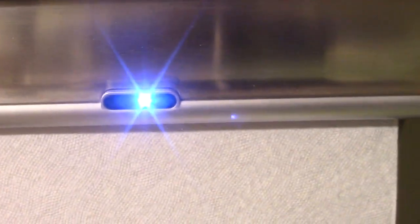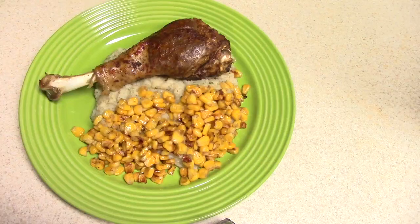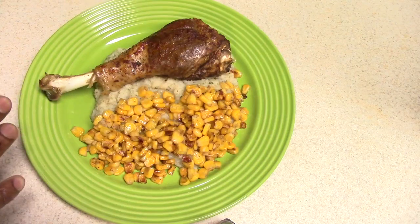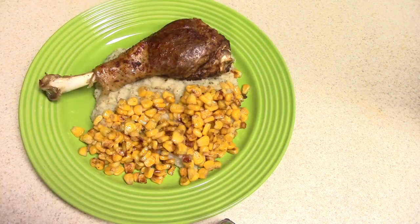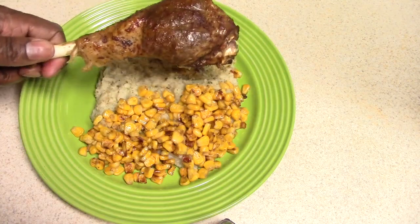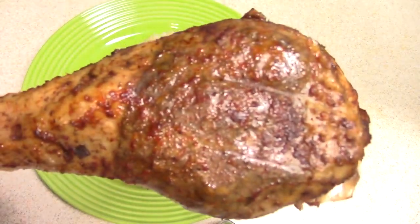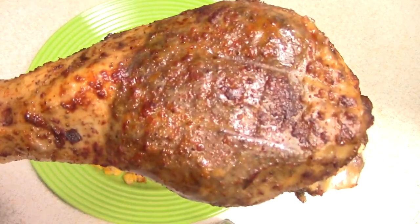Shout out to my viewers and subscribers that hit the like button way before my videos even finish — I appreciate that. You saw the paper towel go up, so you know it's time to eat. I got some cauliflower mash under the turkey leg, and you'll see me make the corn — that's sweet corn from frozen. Let's get a bite of this turkey leg, y'all — it's gonna melt right in your mouth.